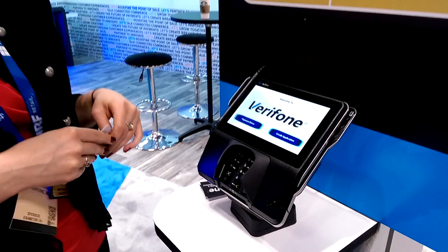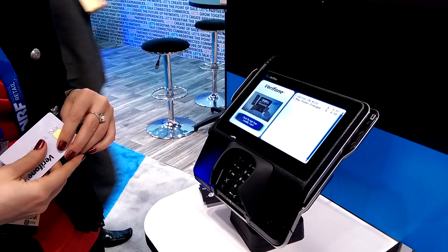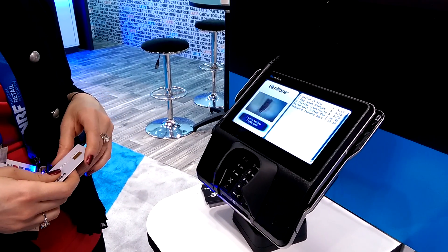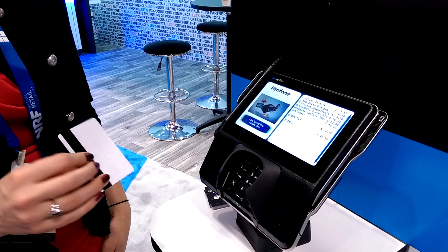Here is our MX925 device with a touch screen. And here we are just ringing up our order. The total is now up.